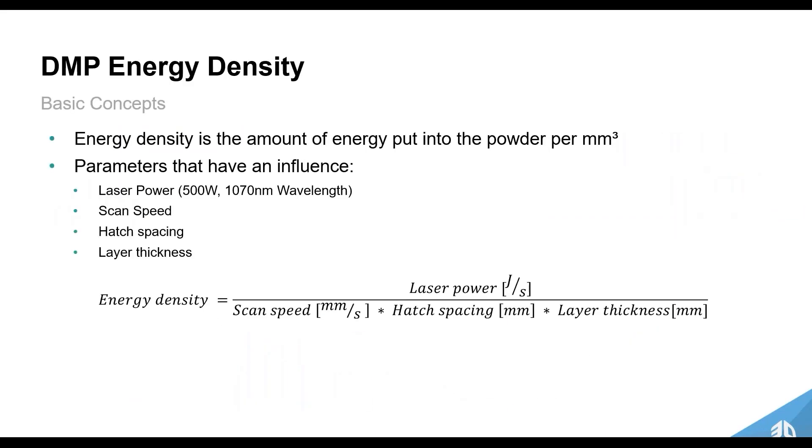How does this all relate to the process itself? The basic concept here is energy density — all of laser powder bed fusion is driven by this energy density equation. You have a laser melting powder, and the energy density is the amount of energy put into the powder surface area. The parameters that influence this include laser power — our system uses a water-cooled 500-watt laser — scan speed, hatch spacing, and layer thickness penetrating into the powder bed.